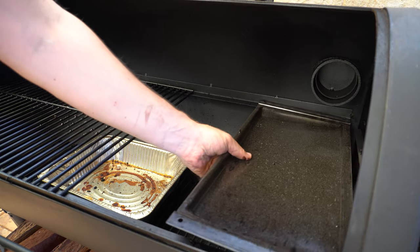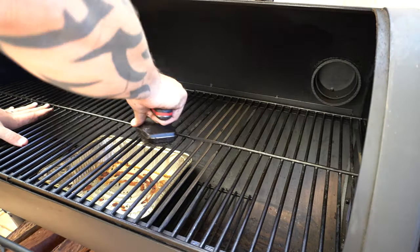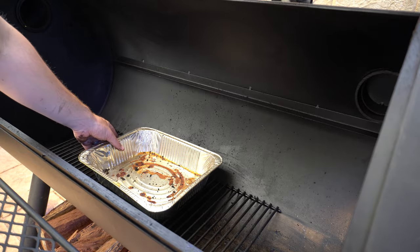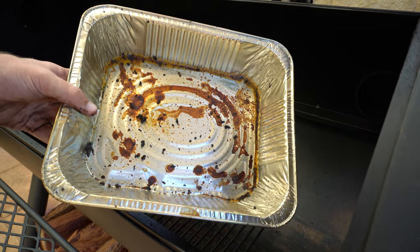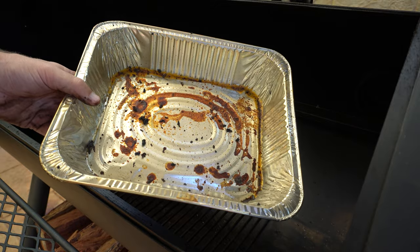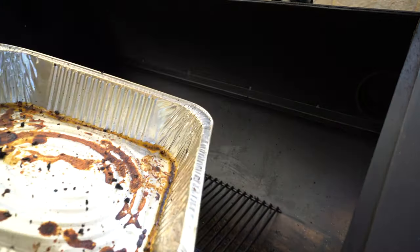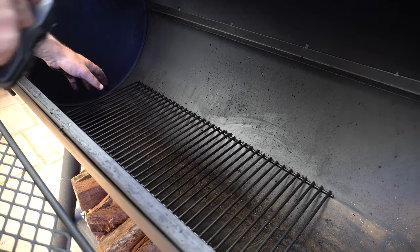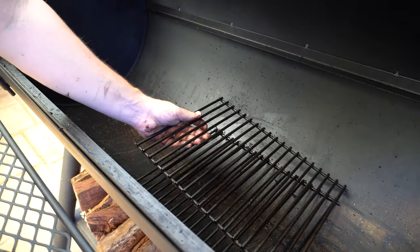We'll take the diffuser plate out now as well, and take these out altogether. Then we'll take our drip tray out. If you want to make the cleaning process a bit easier, make sure you're using drip trays when you're cooking, as they'll catch a lot of the drippings and prevent a lot of the mess and build-up on the bottom of your cooking chamber. There's a little bit of build-up on our bottom rack here, so I'll give that a once-over with our wire brush as well, then we can take that out.